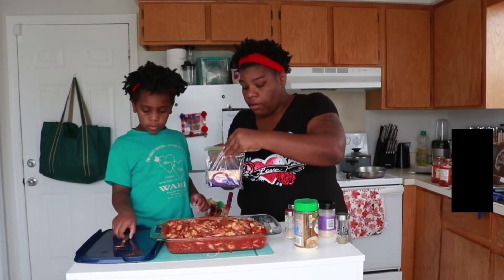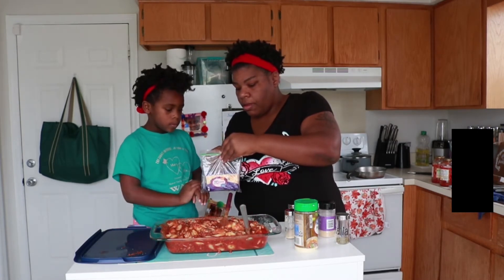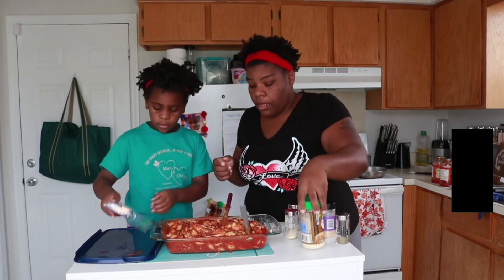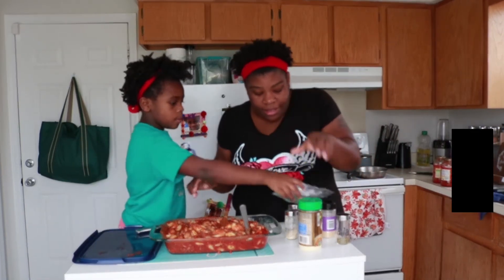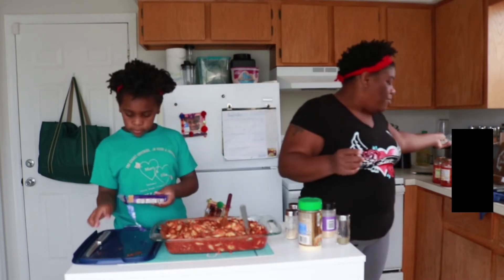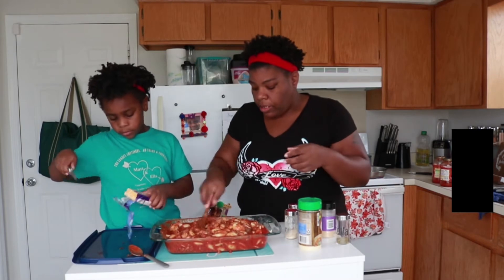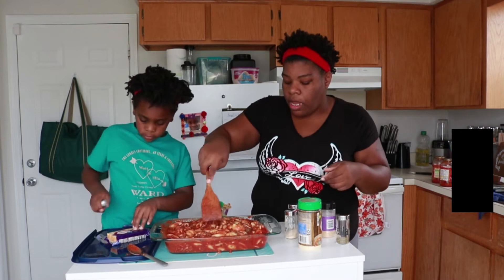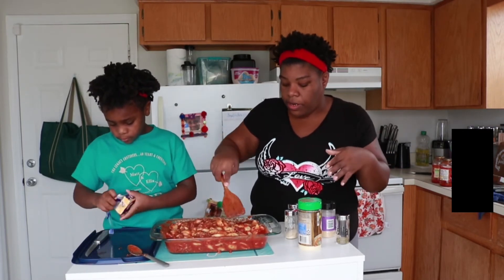You can start cutting the cheese if you want. Did I bring a knife? Yeah, I did. I should have gotten more cheese, but it's alright. I should have gotten my own because I ate the cheese. Normally we take the Parmesan cheese and we just put it on once everything is cooked — we just put it on afterwards.